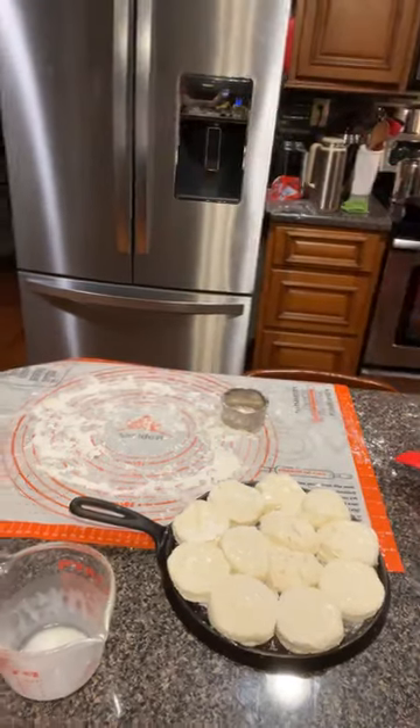No twist is correct — it makes better layers in the biscuits. When the dough is wet and you press down and twist, you pinch your dough, and when it rises it's going to rise in the way you twisted it. We've never tried two-ingredient biscuits before — we're trying it right here tonight with y'all for the first time too.